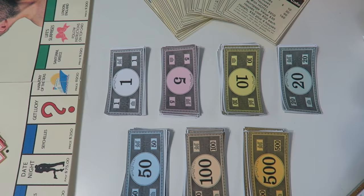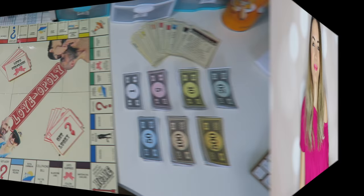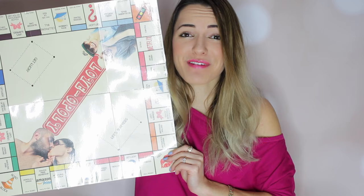Once everything is cut out, your Monopoly game is all done — you've got your money, your cards, your property cards, and your whole board game. For the pieces you can order them online or just take them from another Monopoly game. I hope you guys enjoyed this tutorial on how to make this DIY Loveopoly board game. I have it laminated so that's why all the light is bouncing off of it — I thought I'd laminate it and keep it forever.